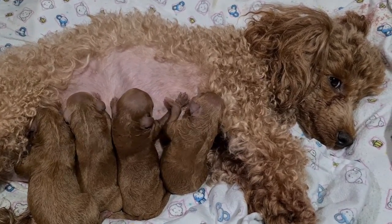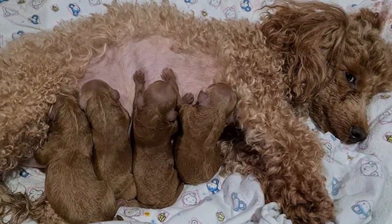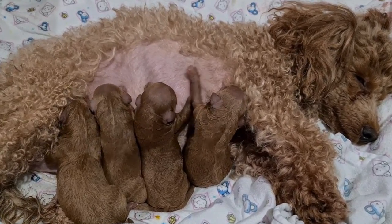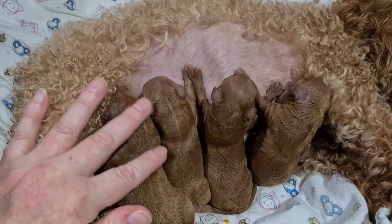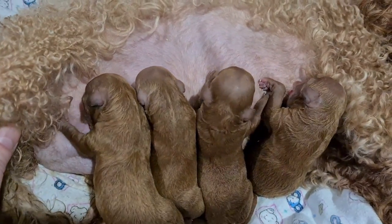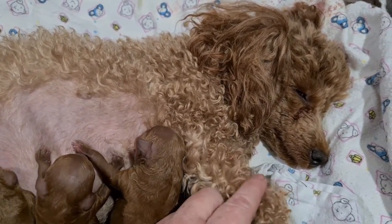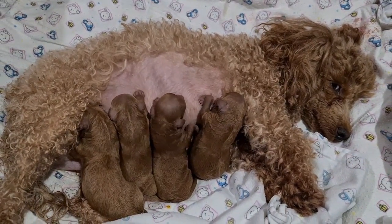Ella had her puppies — she did really well. She had four puppies between 10:30 this morning and one o'clock this afternoon. We have two little girls and two little boys and they're all doing really well. Mum's doing really well too, she's a little bit tired — up all night, weren't you. So was I. I'll keep you posted.